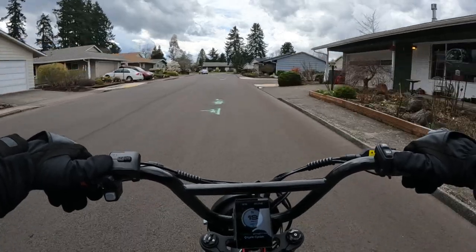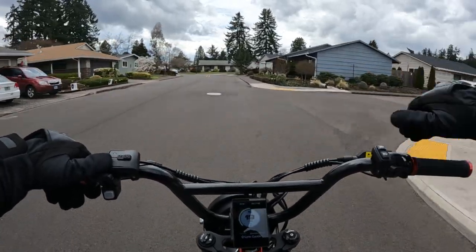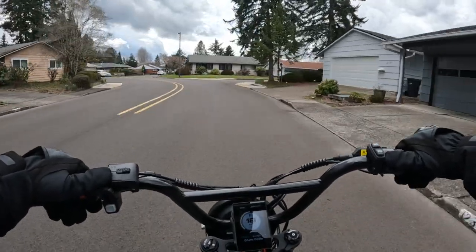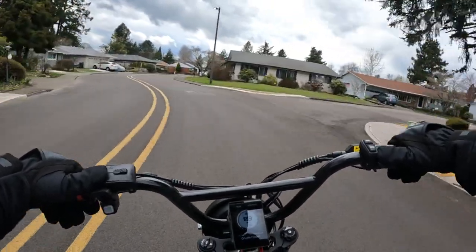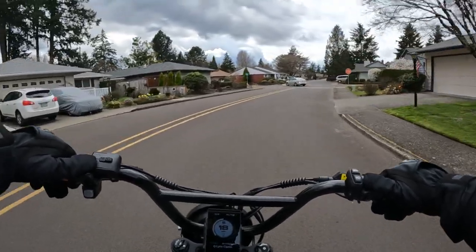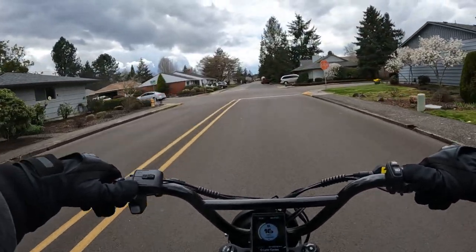A couple more things that come to mind: it does come with a color display, and that display does have a USB port. It also comes with cruise control, which I think would be handy.